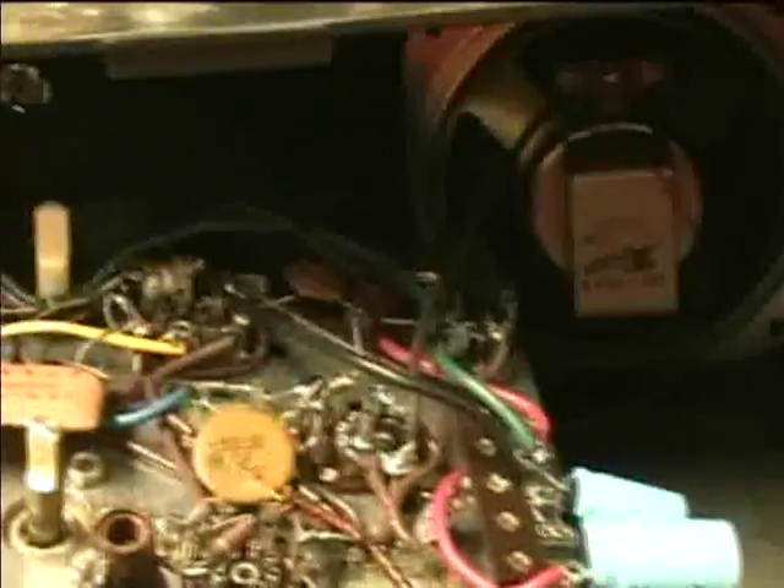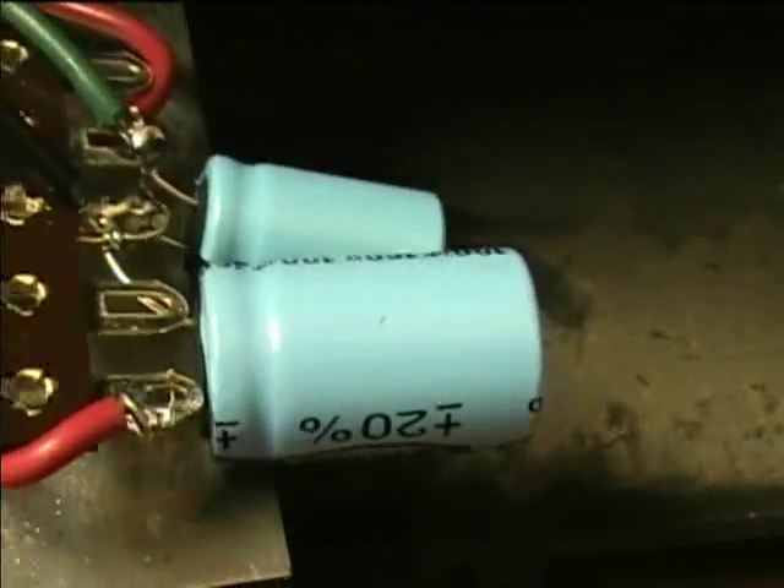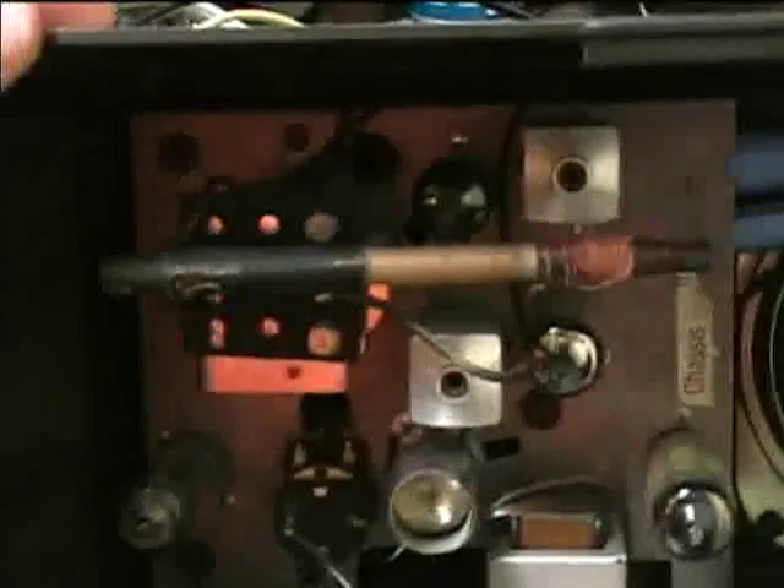Now time to put the chassis back into the cabinet and mount it back in. Make sure that the negative leads are going to the ground terminal. Everything has been reattached — I've got the knobs on. Here's how the new capacitors mount. Always make sure that your physical placement of things like new capacitors is good and that it doesn't interfere with anything. I've got this hooked up to the isolation transformer and ready to give it a test.